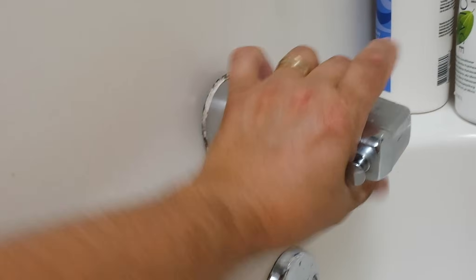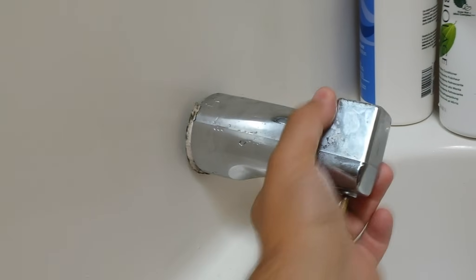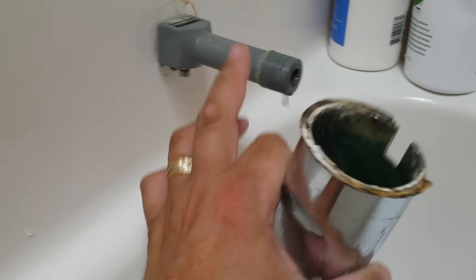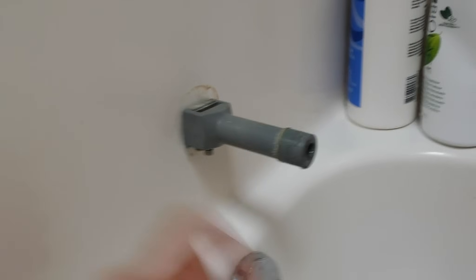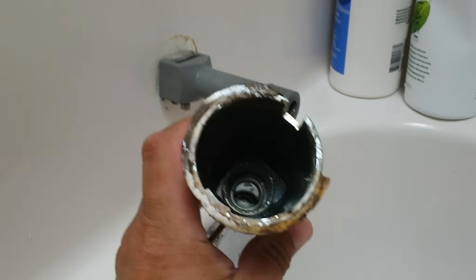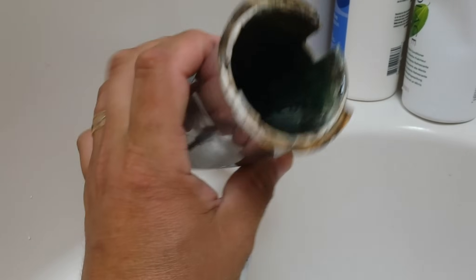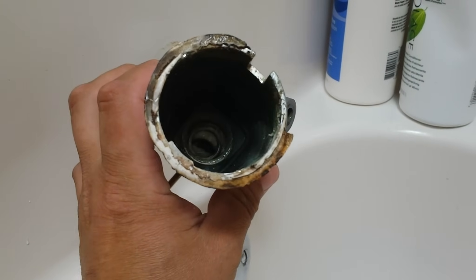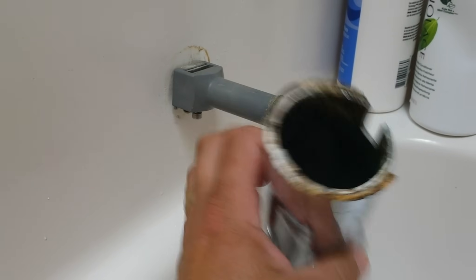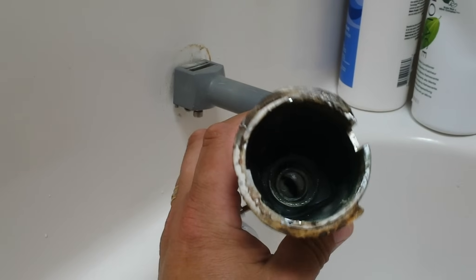These two parts are completely separate. So the water is off, you can just simply twist, and if it turns, that means it unscrews — or it could just slide off. Now this one is a slide type, and your type may be where you would just see simple copper pipe here.